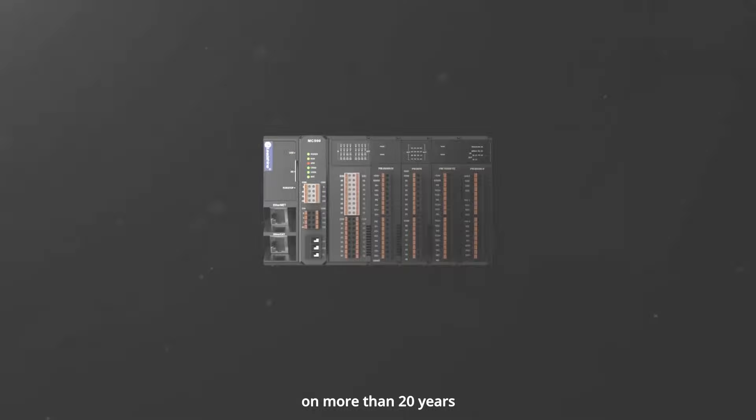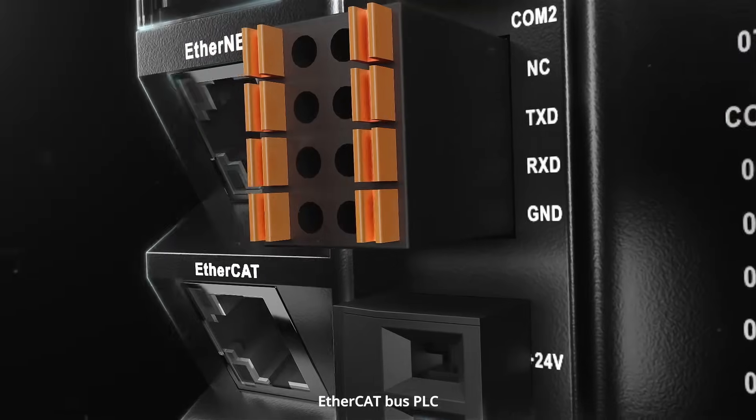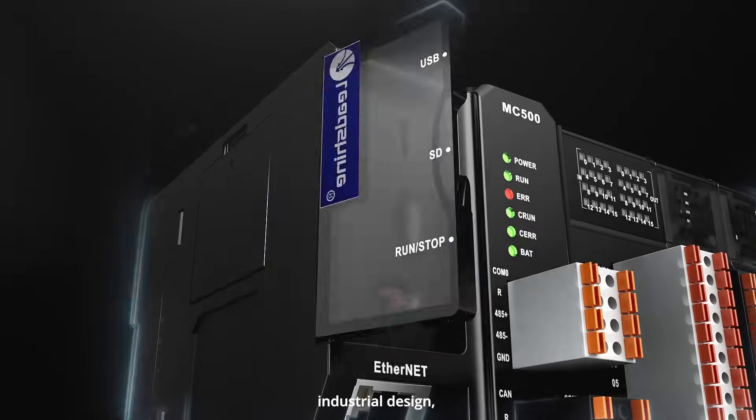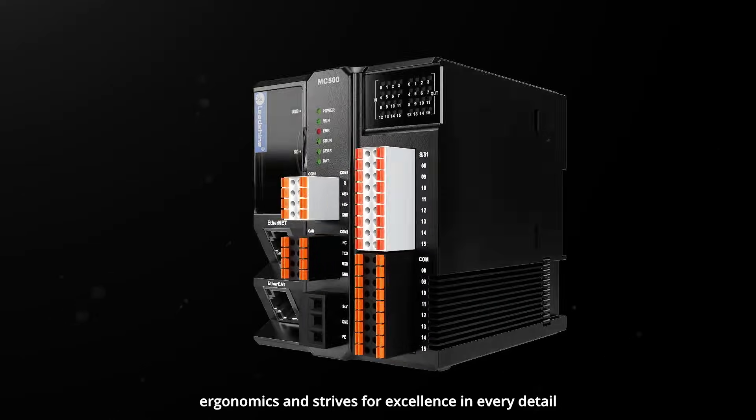Based on more than 20 years of motion control experience, Leechime launches the general type EtherCAT bus PLC MC500 series, which adopts industrial design, conforms to application ergonomics, and strives for excellence in every detail.